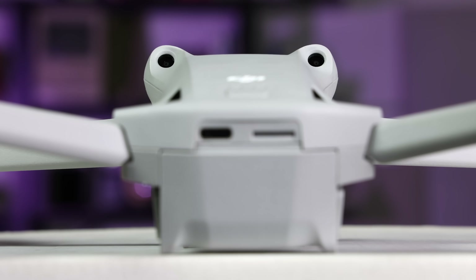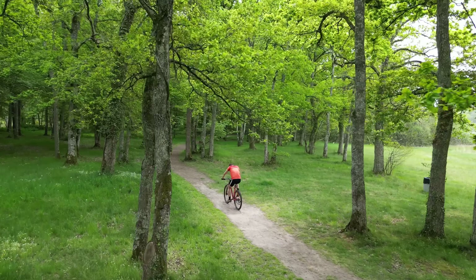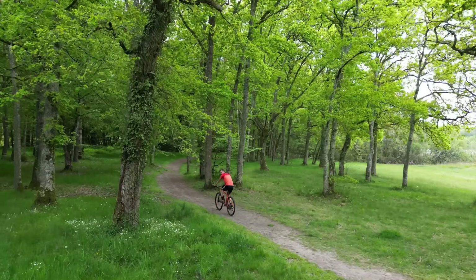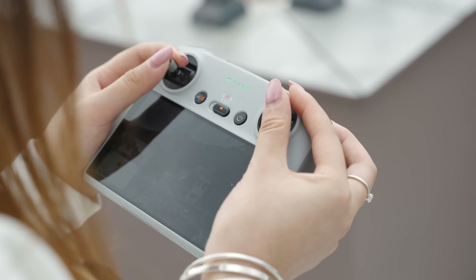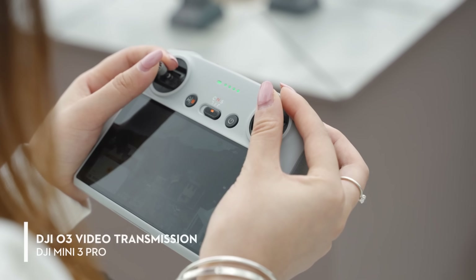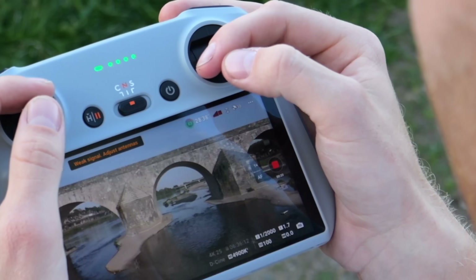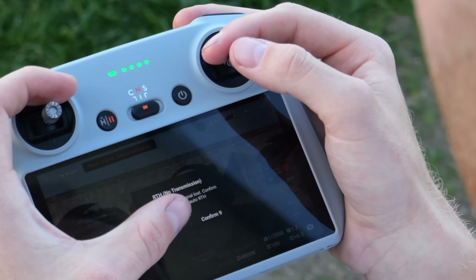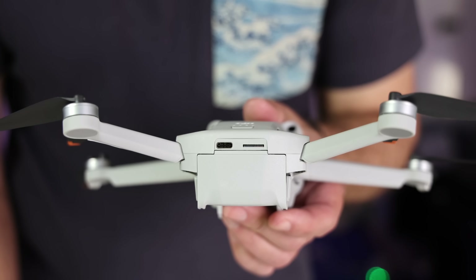The Mini 3 Pro detects objects in front, behind, and below. That's key for mountain bikers and others who might want to film their adventures in tricky environments like forests. DJI claims its 1080p OcuSync 3 RC video transmission works over 12 kilometers, but you'll need direct line of sight to achieve that. Videos and photos are saved on micro SD cards, and there's a small 1.25 gigabytes of internal storage.